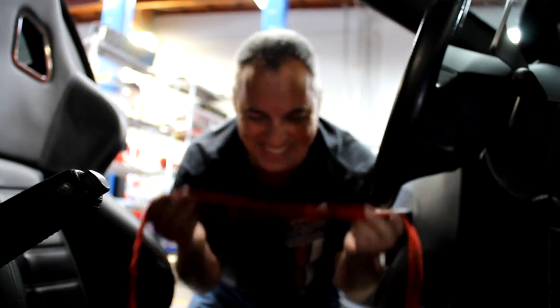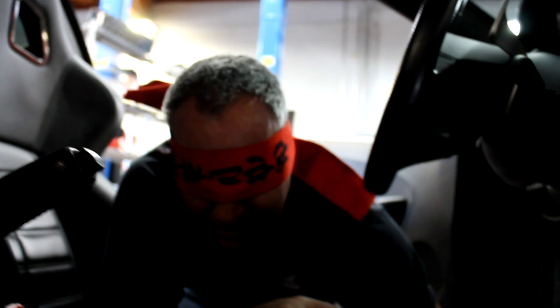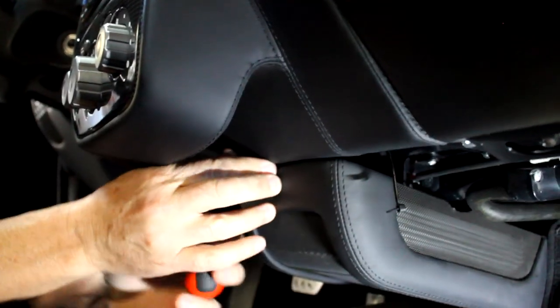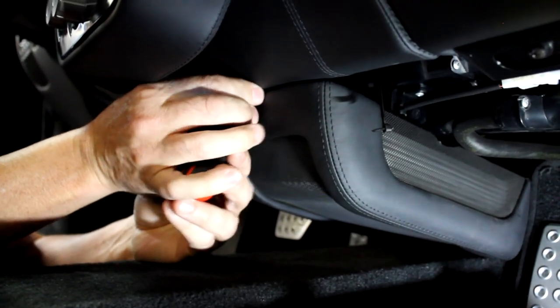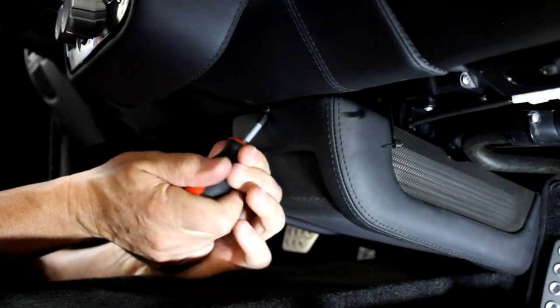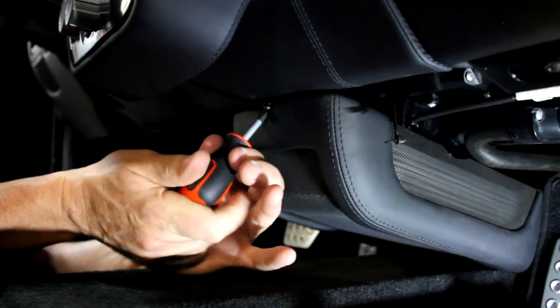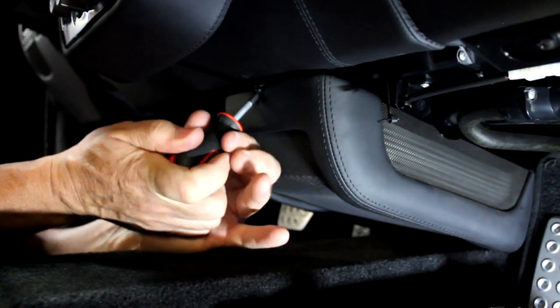Removing this thing is so easy you could literally do it blindfolded — in fact, that's exactly what I'm going to do. I can find my number two Phillips, get in here, and locate that screw. It goes into the dash at a pretty steep angle, and it's a rather long screw — more like a wood screw than a machine screw.